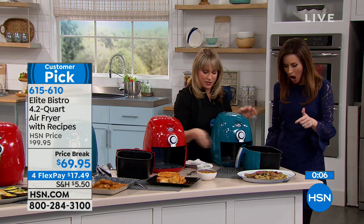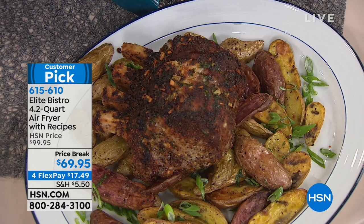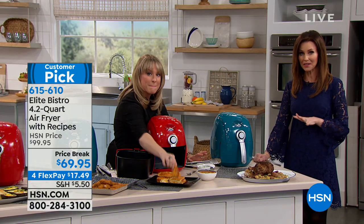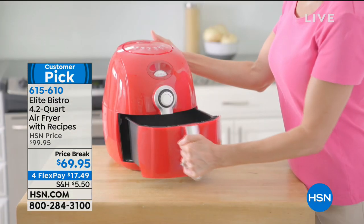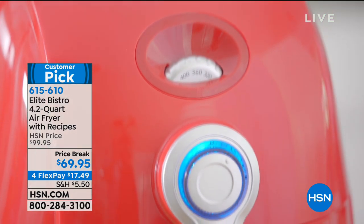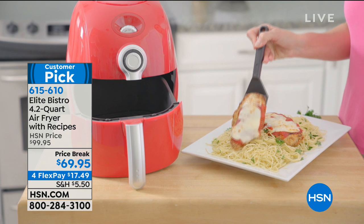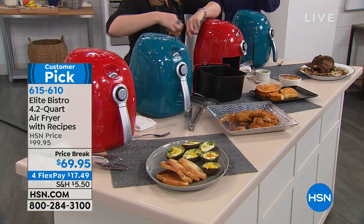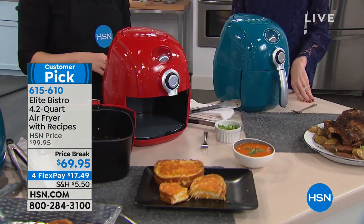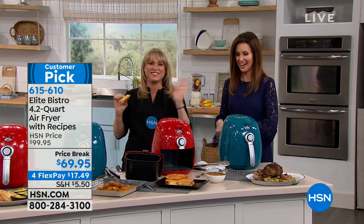$69 is your price for today while supplies last. I'm going to get my mom one - if you're watching, please text me which color you want: red or turquoise. She cooks for herself, my dad, sometimes my sister and her family. You could cook for a few or you've got plenty of room for everybody - a family from one to maybe six or seven depending on what you're doing. A five pound chicken will cook in here. $17.49 is your interest-free payment. You're saving $30 - don't let that $70 price make you think this is a $70 air fryer, this is a $200 air fryer. Dash is exclusive here. All right, I'm eating my grilled cheese - we'll be right back.